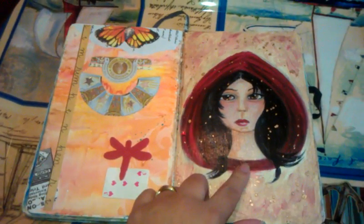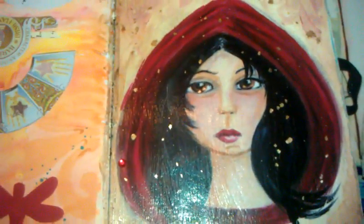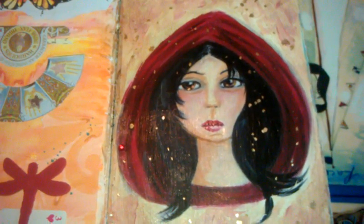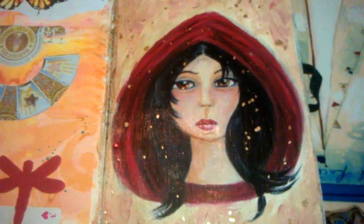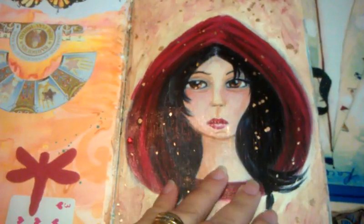Now this here is something that you might have seen — I actually have it on canvas in my daughter's room. I drew this as a sketch, scanned it in, printed it out, pasted it on my journal, and then painted over it.